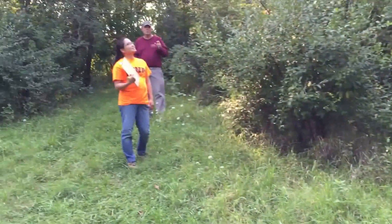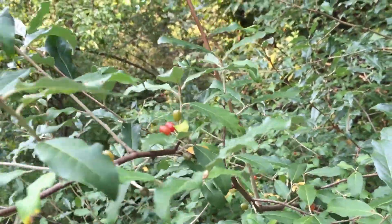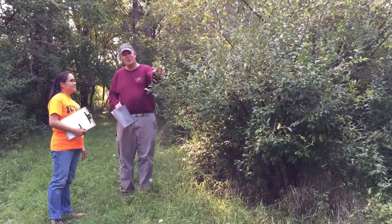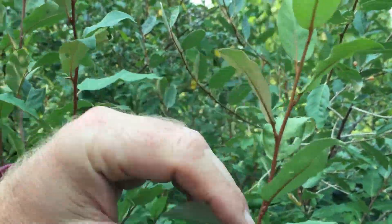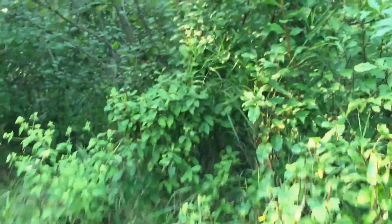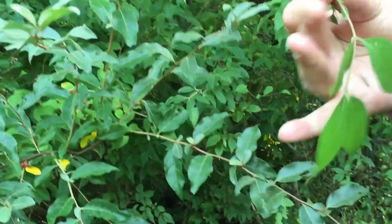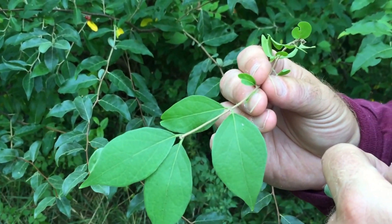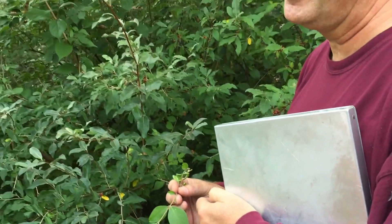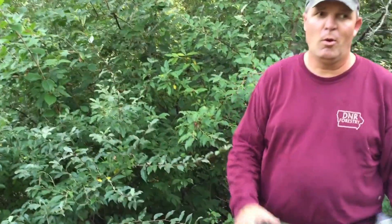Honeysuckle's red berries will be in pairs. Honeysuckle — red berries in pairs. Whereas the autumn olive will be more single-type berries. The other thing is, the autumn olive leaves alternate from side to side — one over here, one over there, alternating as they go up and down the twig. Honeysuckle, on the other hand, is opposite — they're in pairs up and down the twig. So paired berries and paired leaves. The challenge is there's some native stuff that are paired too, so that's not the only ID characteristic. But again, this whole area is just loaded with honeysuckle.